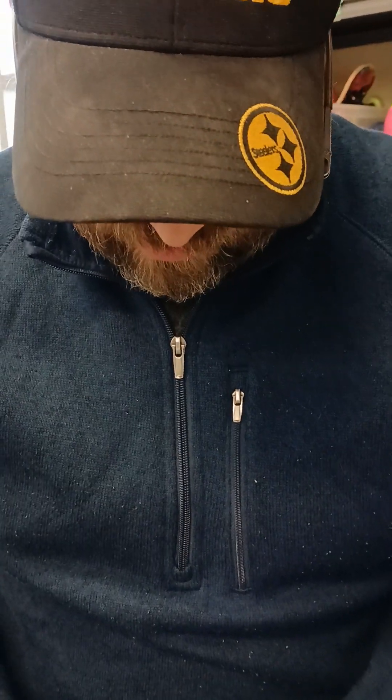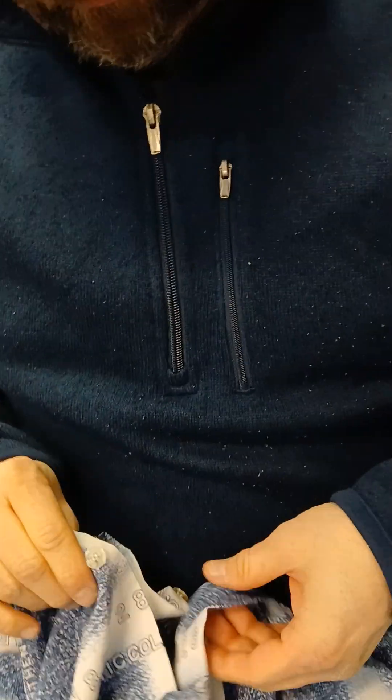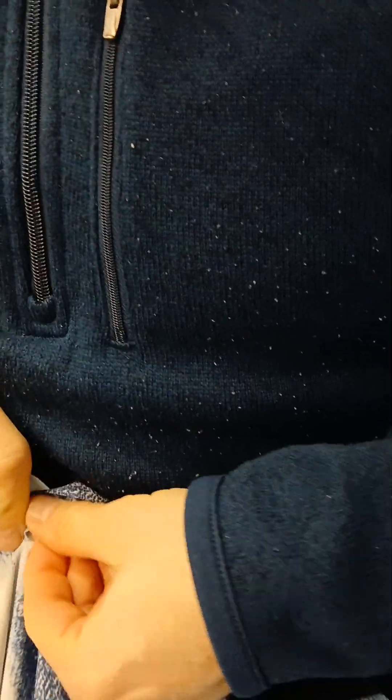You're unbuttoning it pretty easily, it seems. I can unbutton it. Does it feel easier with your fingers unbuttoning it? Yeah, I can unbutton pretty good. It's just sometimes when I'm unbuttoning it — because it's trying to make that precise movement to get inside the opening. Everything working together is a little bit of a challenge.